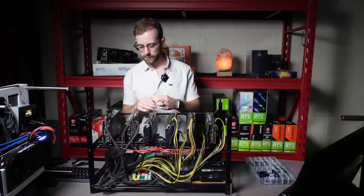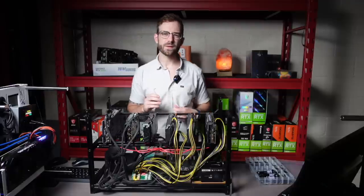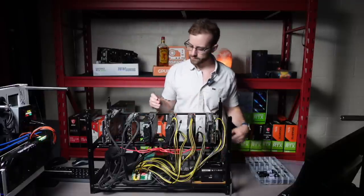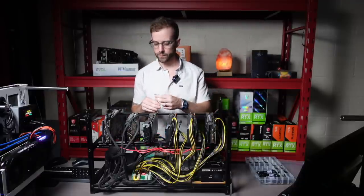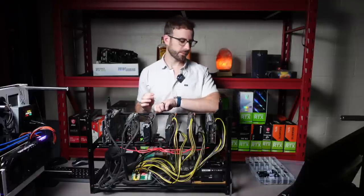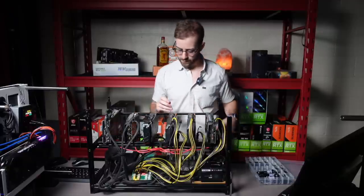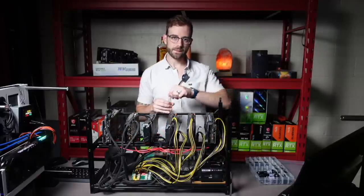I'll swap out these risers. They're old — they still work, they're just covered in oil that's collected leaking from the GPUs over the three, four years they've been on here. So I'll take those off and replace them with some GPUrisers.com risers. You can check out their risers linked in the description below.